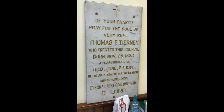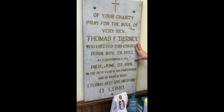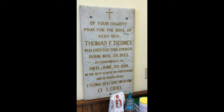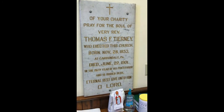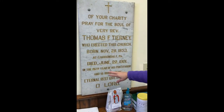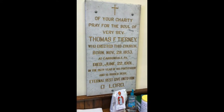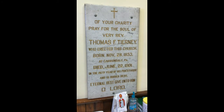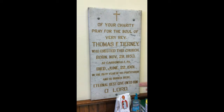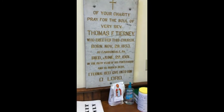I have mentioned Father Tierney already, but I wanted to point out this plaque that is placed in the sacristy. So, this is going to be the next thing as we travel out.